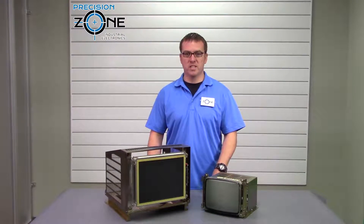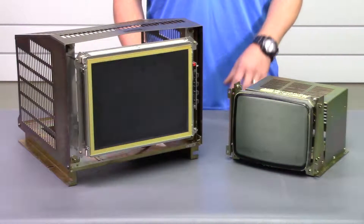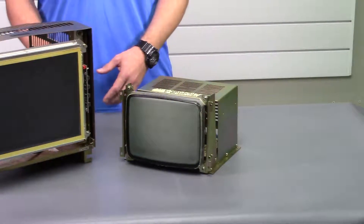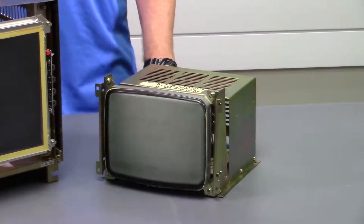Hi, this is Rob with PrecisionZone, and I'm going to talk about our monitor retrofits. CRT monitors have been in machines forever, so you probably have a machine with one. If yours is broken or worn out, we may have an LCD retrofit that can fit your machine.